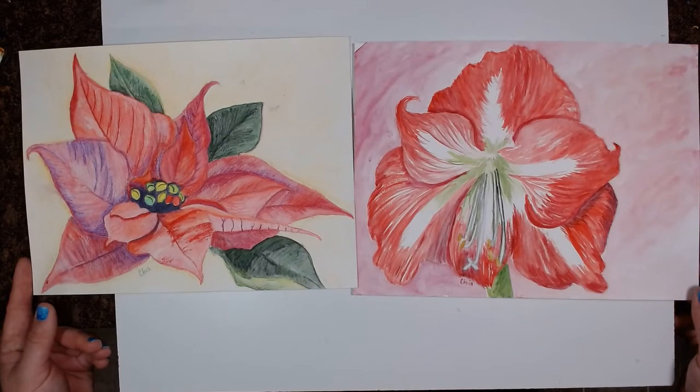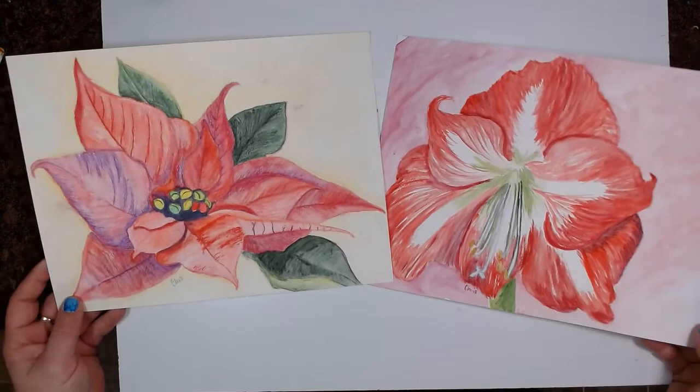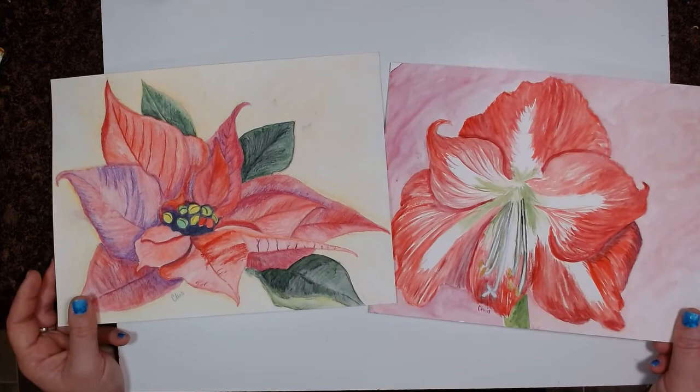Maybe you're doing this for yourself and this is your you time. Just take that time to do something fun and creative. Doesn't have to be a poinsettia or an amaryllis — doesn't have to be a flower. Could be a desert scene, could be a skyscraper, could be something completely different. I hope you do it, I hope you have fun, and I hope you enjoy all of it. I can't wait to see you next time. Next week's project is going to be pretty awesome — we're going to be doing some sculpture and I am looking forward to that too. Happy arting, everyone!